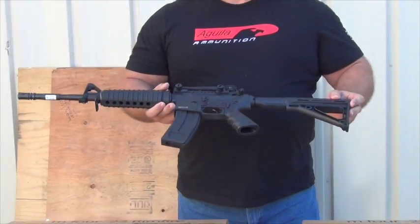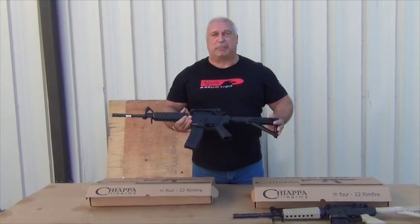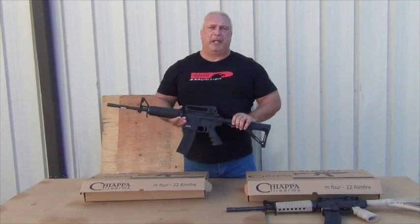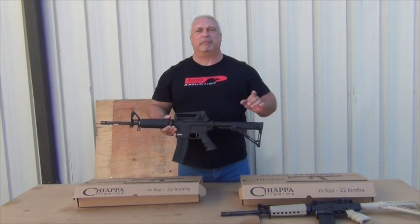Very light. Price point is good. Two 28-round magazines, and we have extra mags also. I guess the proof will be in the pudding when we do the function test. We're going to take a little break, and the next time you see me I'll be at home, out back in a safe environment. We're going to put some rounds downrange and let you see how they function.